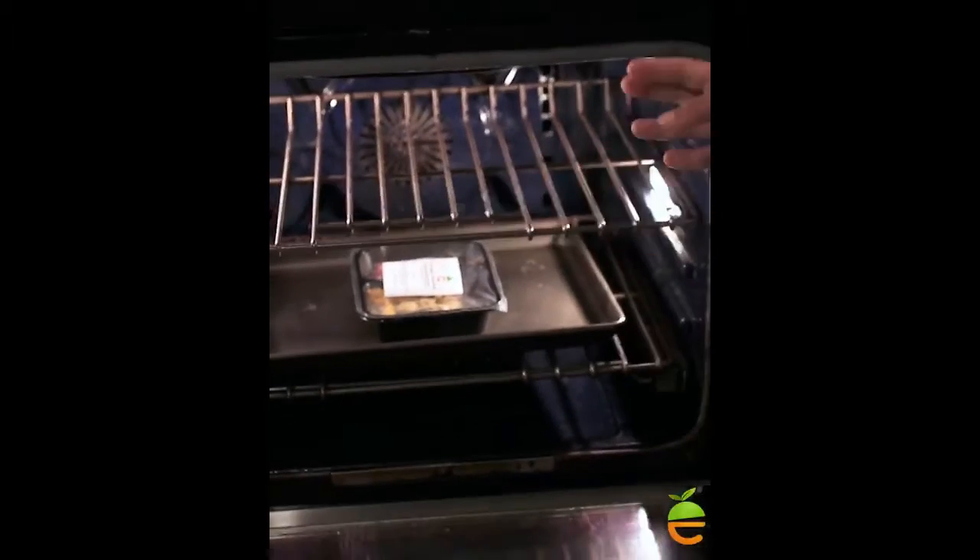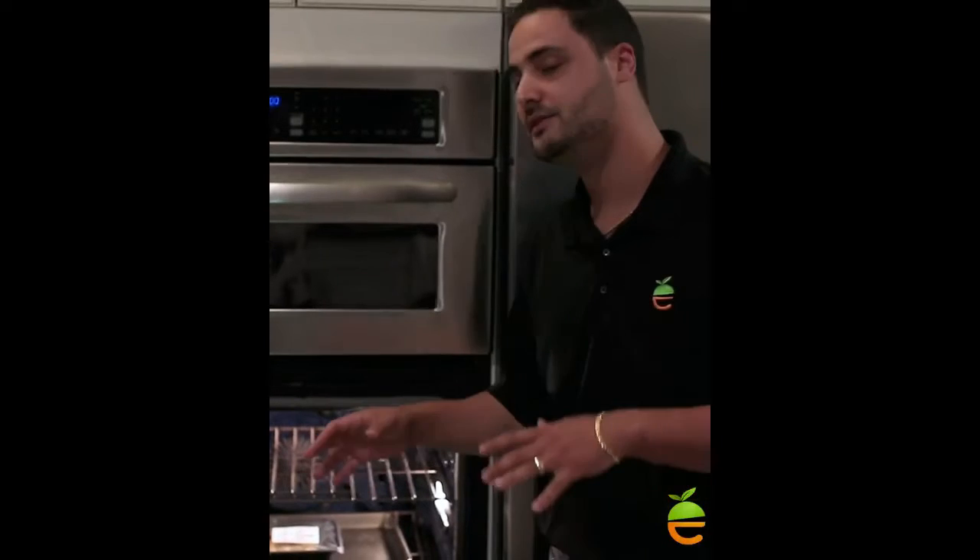Notice that the plastic is still on — this is a very important feature. These containers are made specifically to cook with the plastic on. It's going to keep the heat in there and give it a better cook.